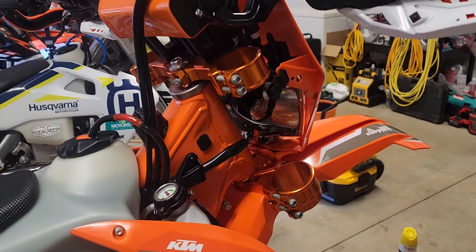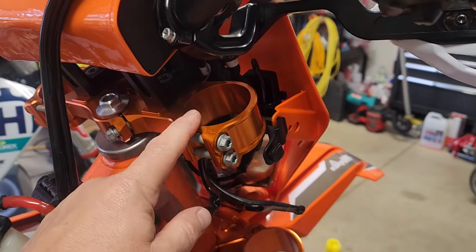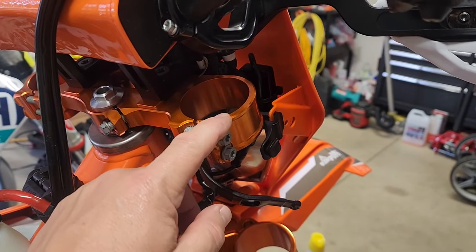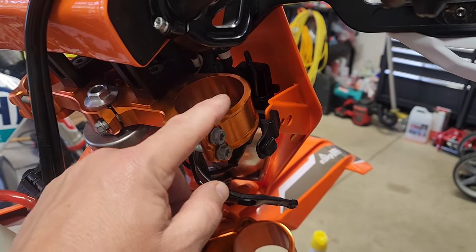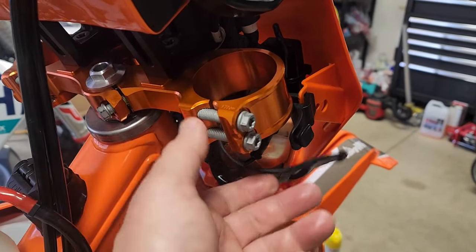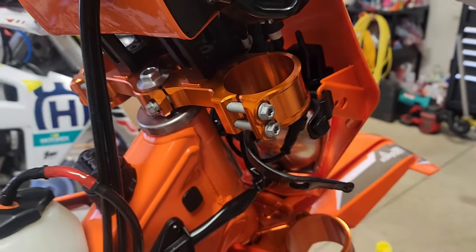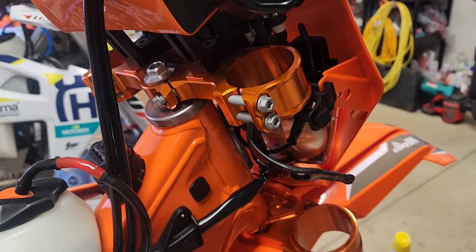One thing I did before pulling the forks out: I checked the fork height — there are little ridges in the forks and I think this one was two or three down from the top. I took a picture so when I put the forks back in I can get them at the same height. That might be a good tip: take a few pictures before you disassemble things.